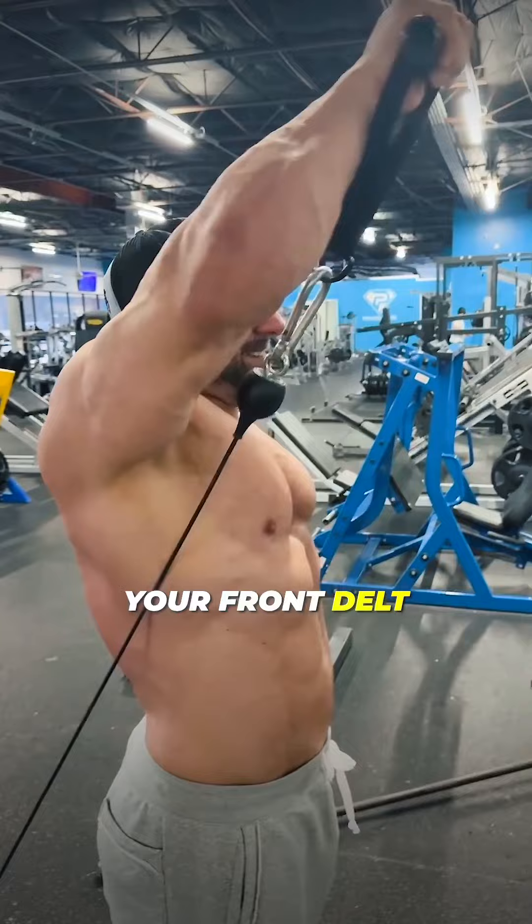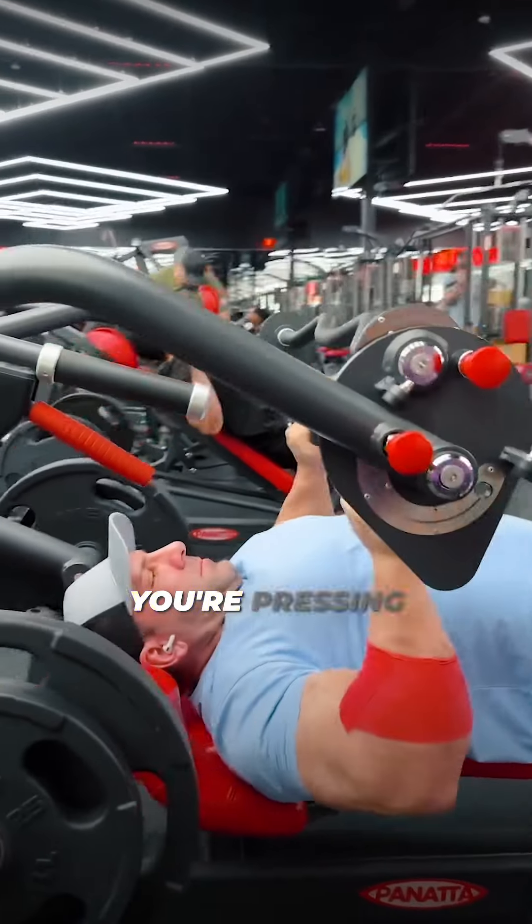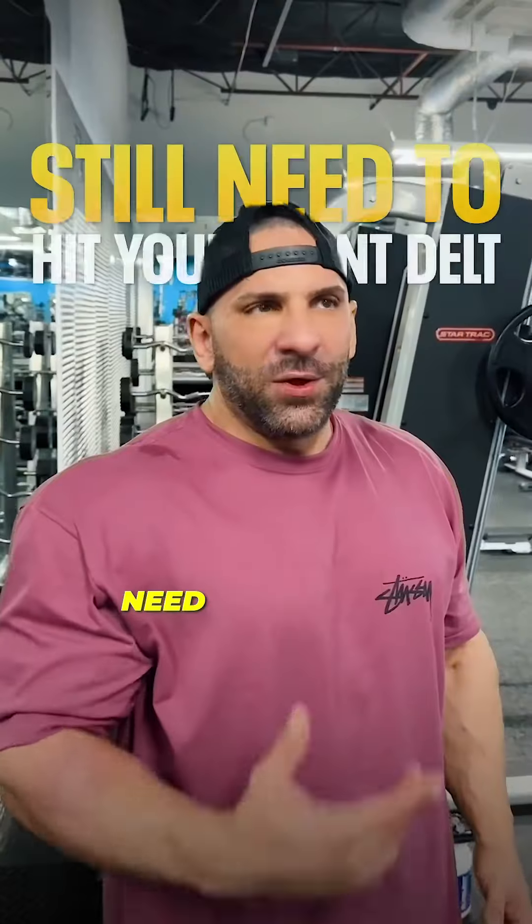You need to hit your front delt, side delt, and rear delt. I hear all this nonsense about not needing to hit your front delt because you use it during pressing — yes, you do use it when you're pressing for chest, but you still need to hit your front delt.